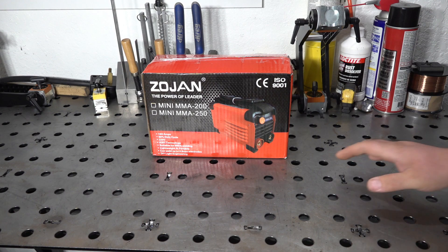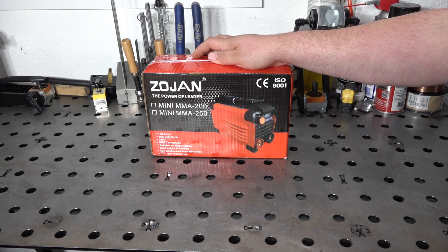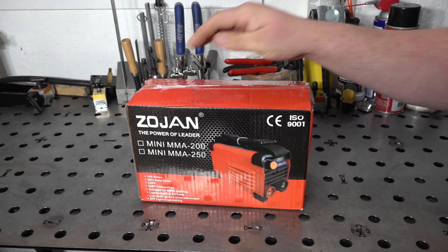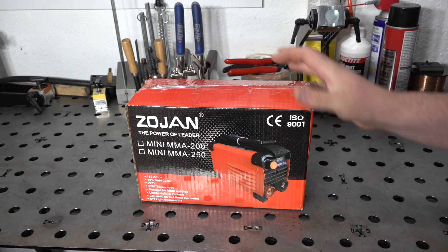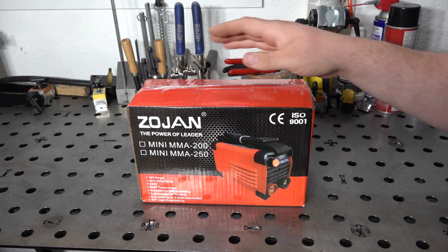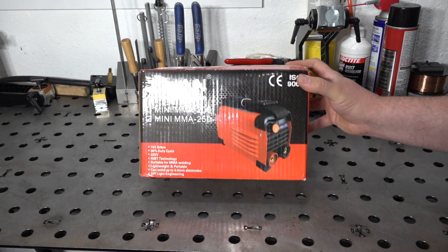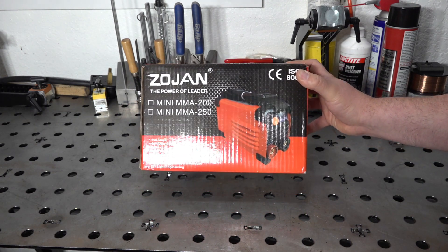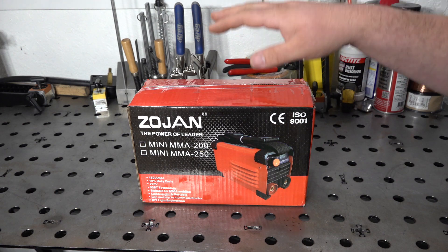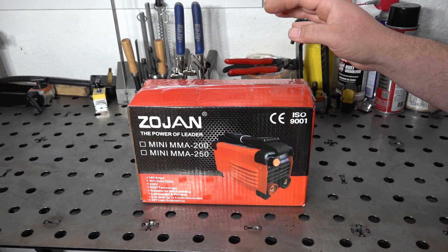Hello folks, back out in the garage with lots of extra room on the bench today, because we are looking at the Mini MMA 250 Welder. This is just an absolutely tiny little stick welder — the Zojan or Zohan brand, I'm not sure how you pronounce that. I've seen it in a couple of different brands and varieties, but they're all pretty much the same exact thing: a tiny DC inverter stick welder. The welder is called the Mini MMA 250, and a lot of the ads I've seen list it as a 20 to 250 amp output welder.